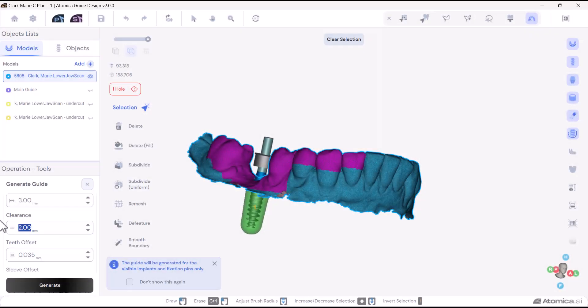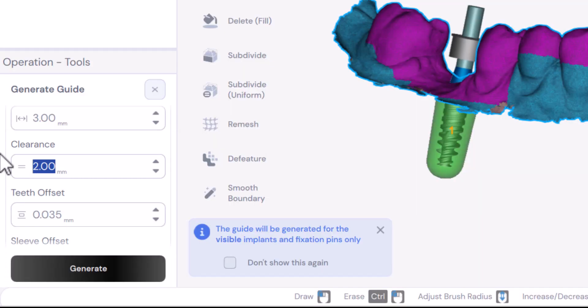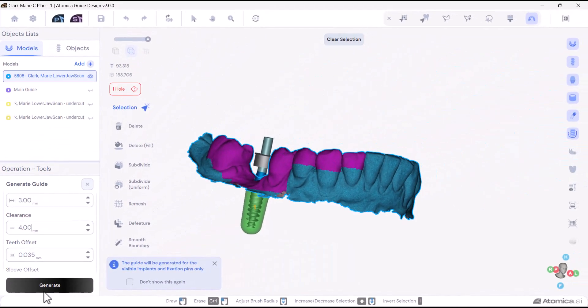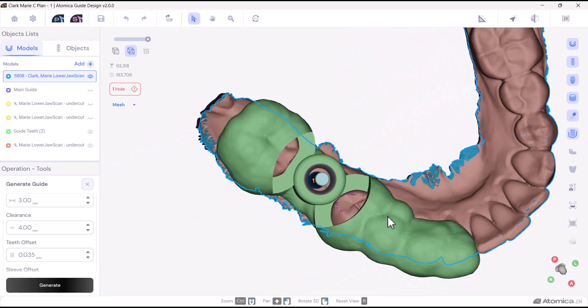The second parameter is the clearance, which is defined as a subtracted imaginary cylinder around the added material surrounding the sleeve. This parameter provides additional space for the drill's pathway and can also serve as inspection windows, allowing you to ensure the guide is properly seated.